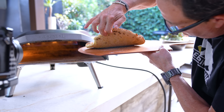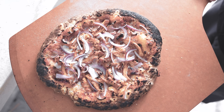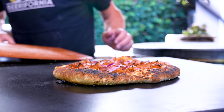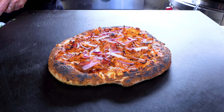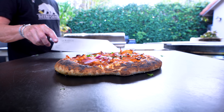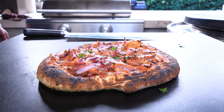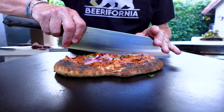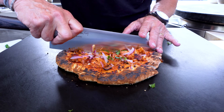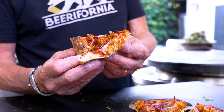Beautiful crust underneath. Just a tiny bit more and we're out. Look at that — gorgeous pizza. The only thing I'm going to add is a tiny little bit of cilantro. Then we cut it up with a new knife — look at that, pretty impressive.